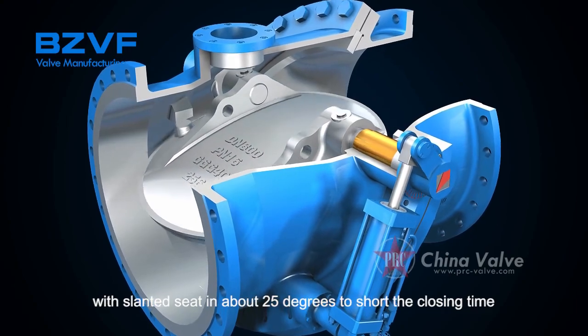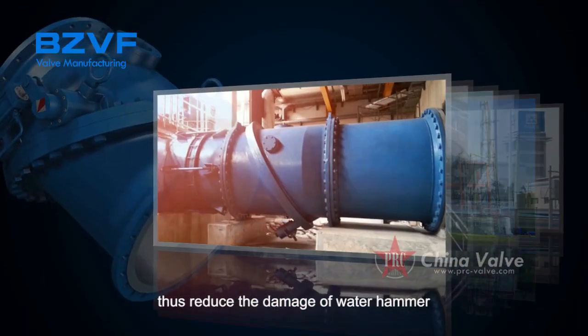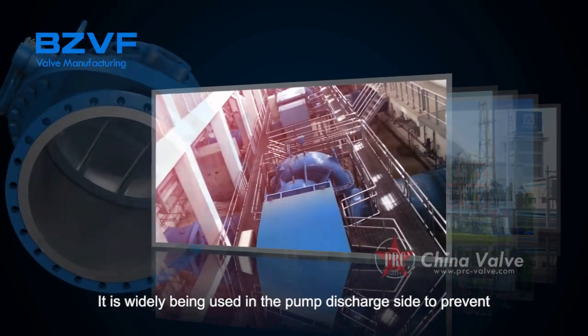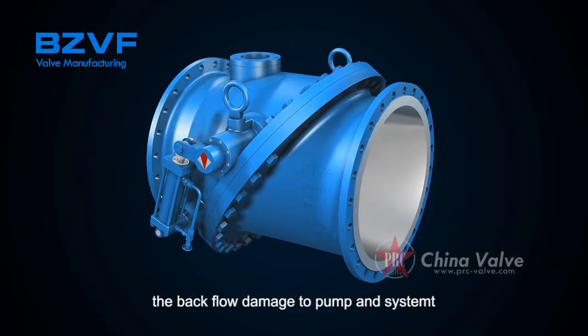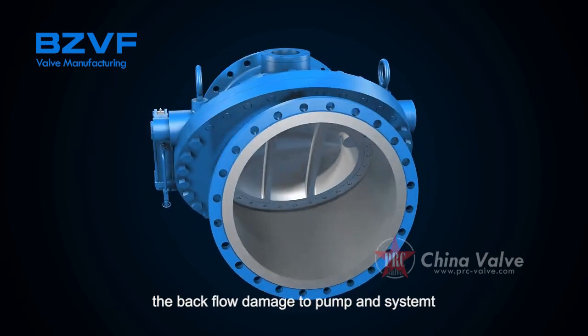With a slanted disc at about 25 degrees to shorten the closing time, this reduces the damage of water hammer. It is widely used at pump discharge sites to prevent backflow damage to the pump and system.